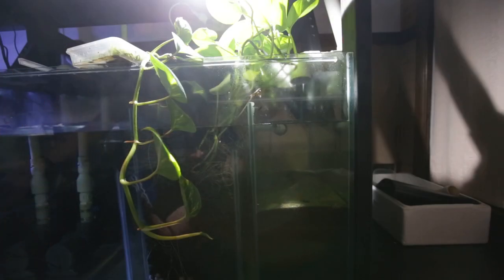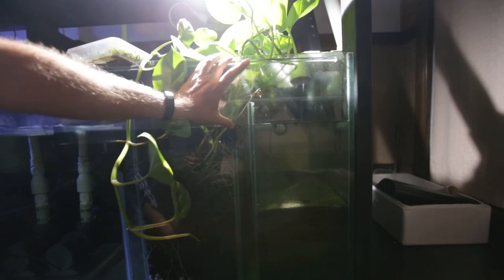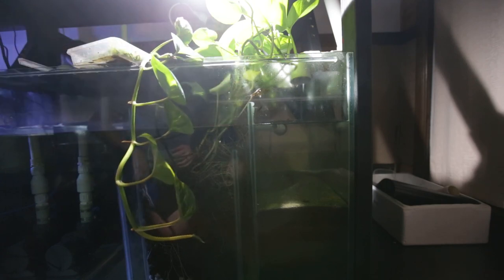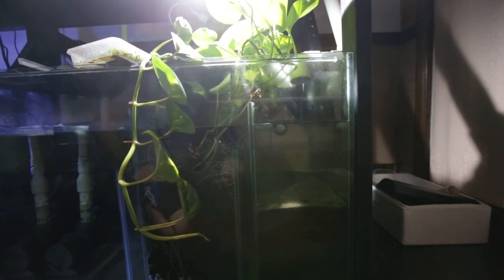I thought I'd just show you what the sump looks like when it's off. So if there was a power outage, this is currently what my water level would go to. See, there's quite some height left. If the power was to cut out, this sump will not overflow.